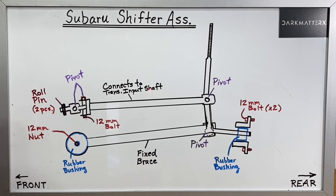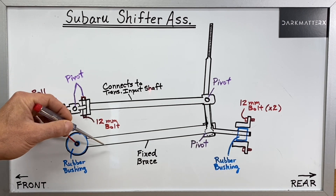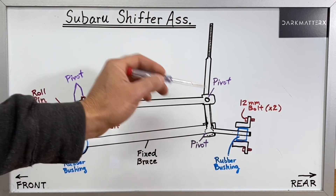You're looking at a whiteboard diagram breaking down how the stock OEM-style Subaru shifters work, and I basically labeled all the main components here and I'm going to walk you guys through that real fast first. Basically, these stock-style shifters use two different rods and then a main shaft right here with a couple different pivot points.